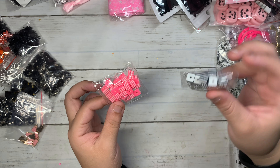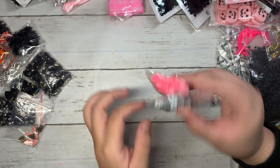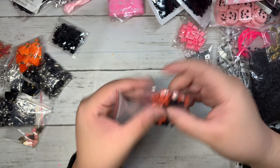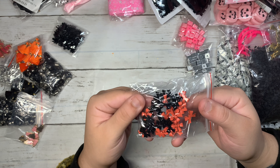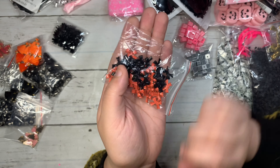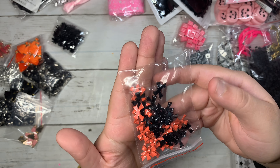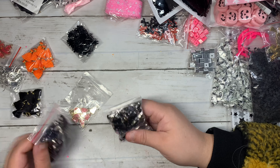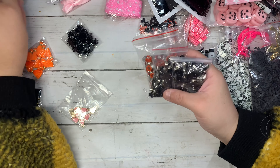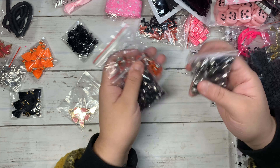This one is from Michael's — look at how pretty this tulle is! I'm going to be using it for my Halloween crafting to make some shakers. It goes very perfectly with the 31 collection. These beads I got in black with pink stripes — really fun.